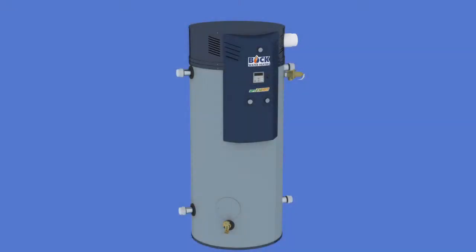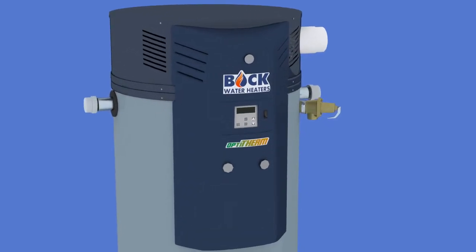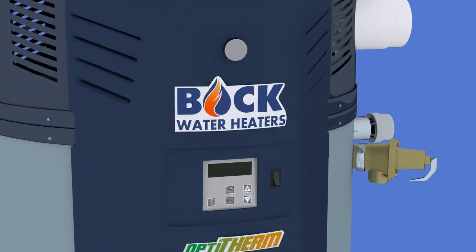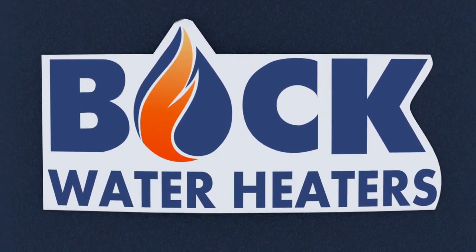By installing the water heater with care, ensuring a proper water supply, confirming a correct venting installation, and performing regular yearly maintenance, the Optotherm water heater will provide reliable and efficient hot water operation for many years to come.